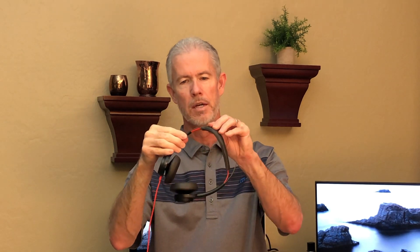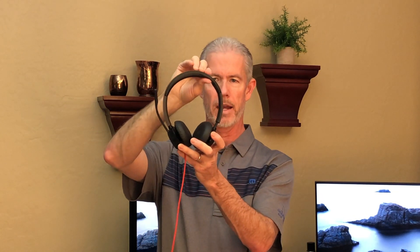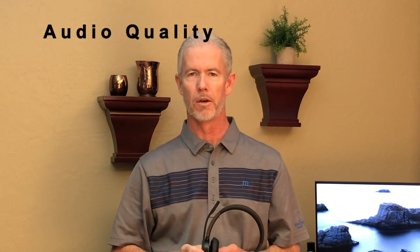In the $100-plus range you get padded and adjustable headbands that really kick up the ability for all-day wearing comfort. The next consideration across price points is audio quality. At the lower range, people will hear you and you'll hear them for typical business conversations. When you kick it up a notch, audio quality significantly improves because of the technology behind the headsets.